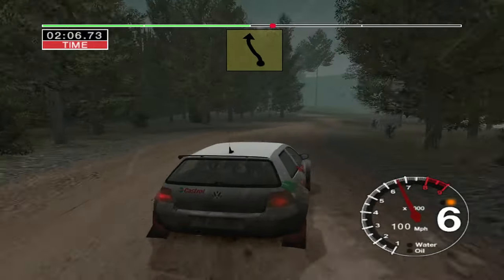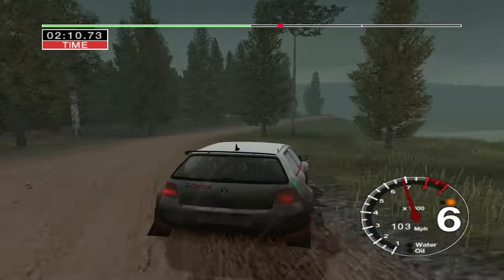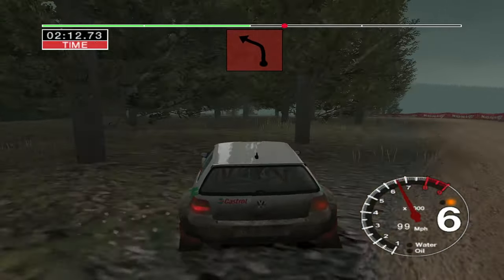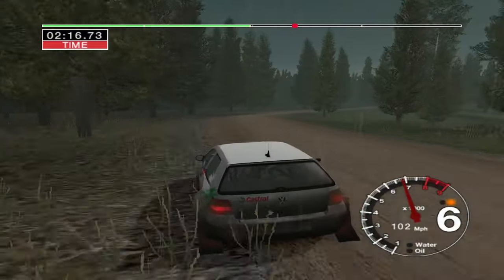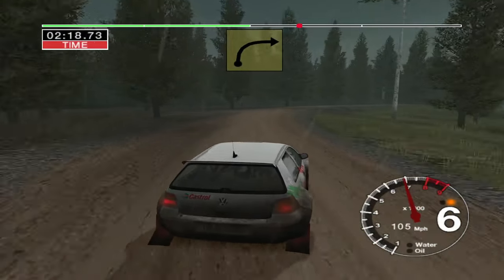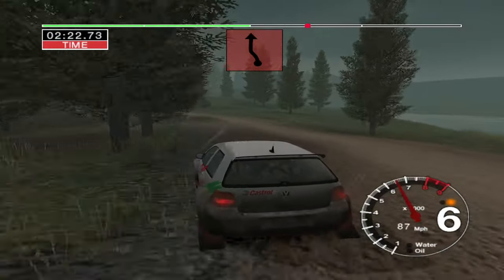6 left. Into 5 right over crest, tightens. 50. 4 left. Don't cut. 50. 5 left. And 5 right. Tightens. And long 5 right. Tightens. And 6 left, into 6 right. Don't cut. And jump middle.